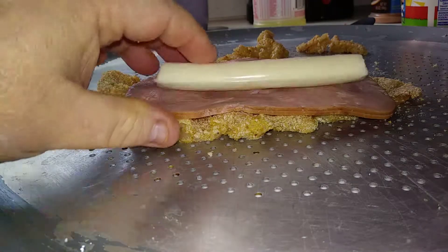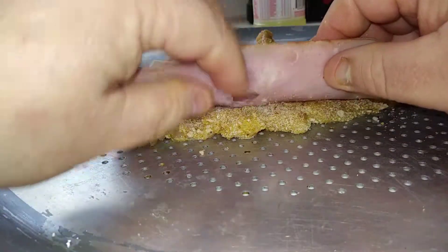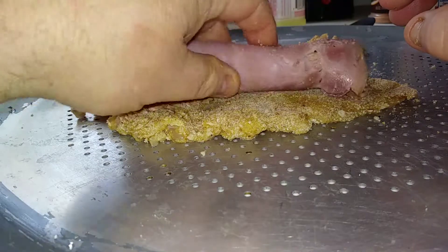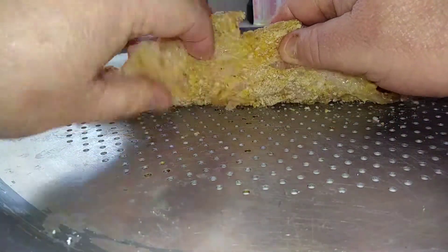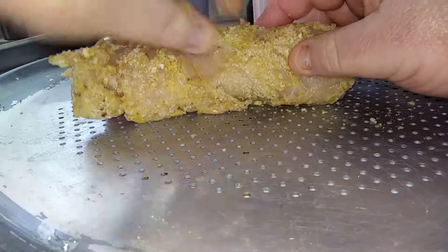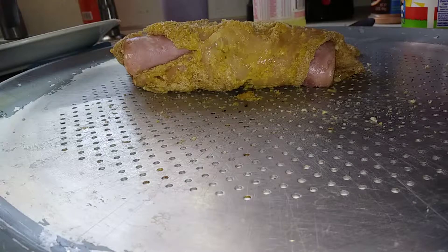Actually, just one I guess — one should do it. Let's take a look and see what it looks like. We're rolling up — going to roll that chicken up over top of that. Off to the air fryer, folks.